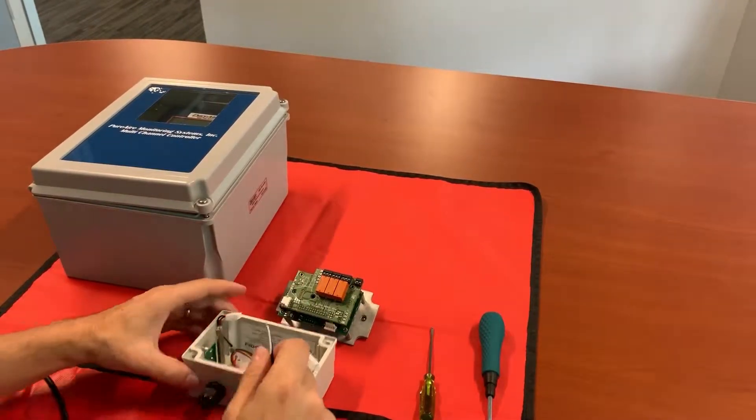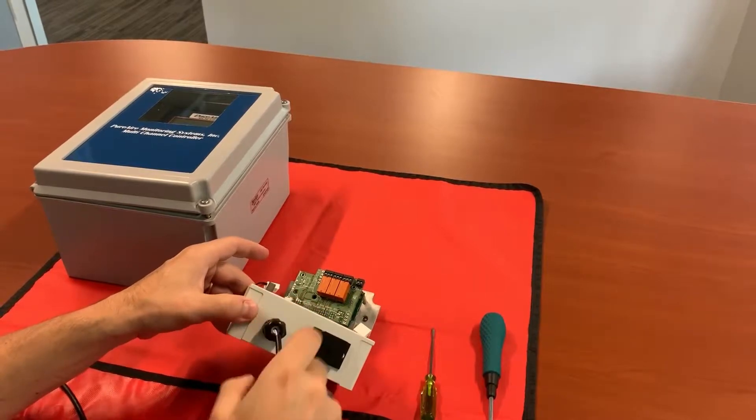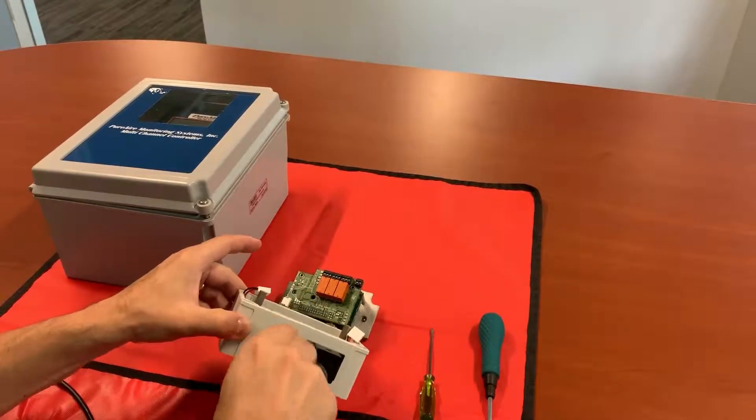We take our connection cable and run it through our strain release cord grip.